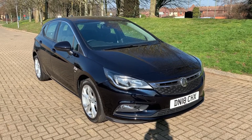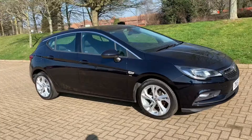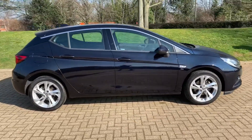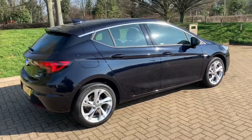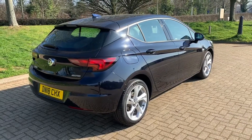Here we have the Vauxhall Astra SRI on an 18 plate. I'm going to start off by showing you around the outside of the car and then we'll hop in and run through the controls on the inside. From the outside you can see that it's a five-door car with alloy wheels. We're going to start off inside the boot and then work our way around the rest of the car from there.